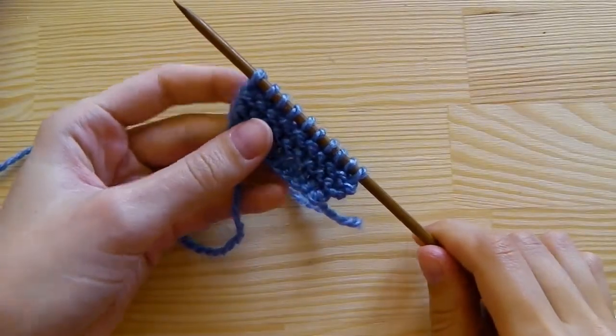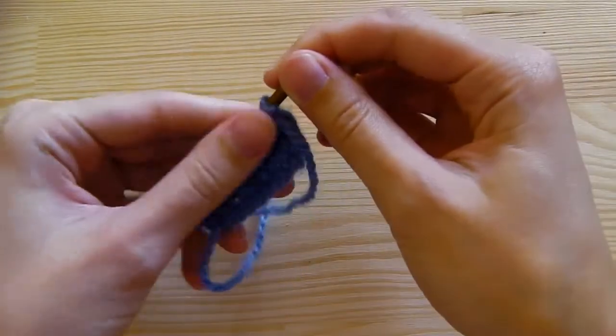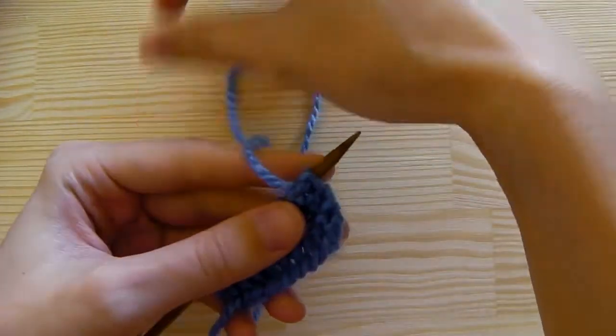This time I will show you how to purl. To purl, your long strand should be on the front side.